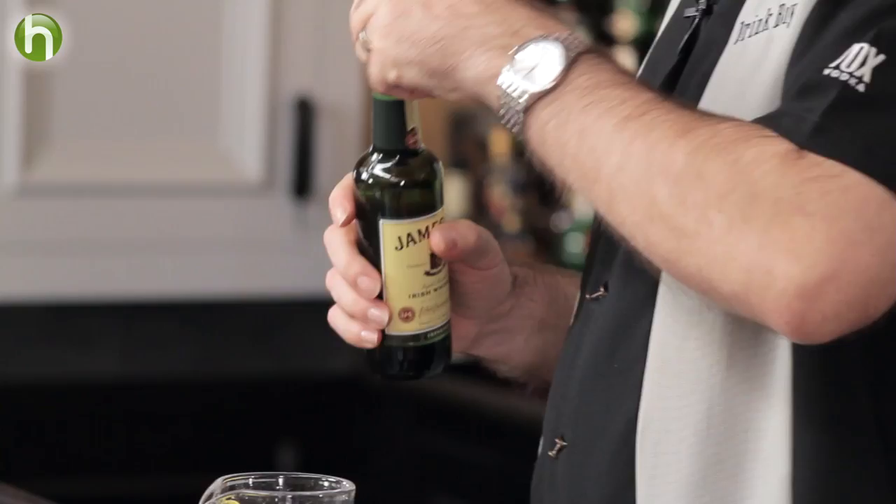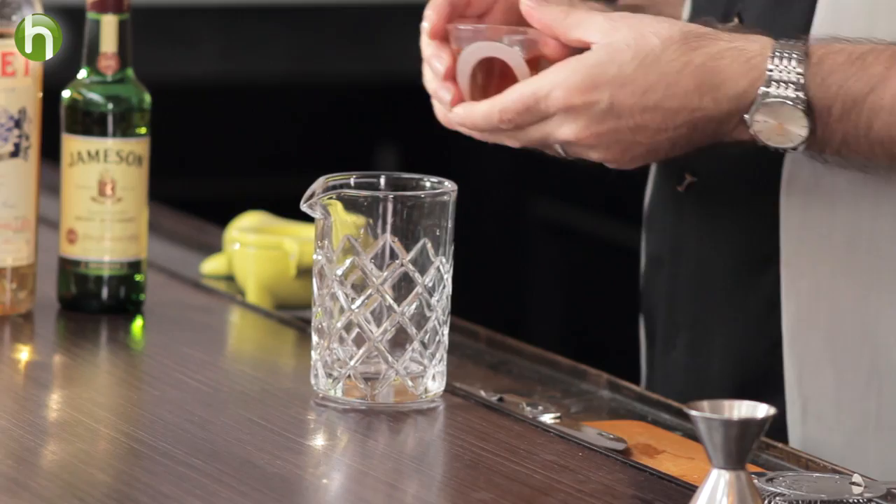He started off with Irish Whiskey. There really aren't that many drinks that use Irish Whiskey, so it's always good to find another one. We're going to do two ounces of Irish Whiskey. Many feel that Irish Whiskey was one of the first distilled products sold as a spirit. Others think Scotch Whiskey was first. I tend to believe Irish, but both of them are very good.